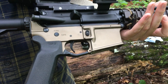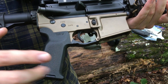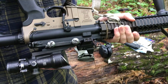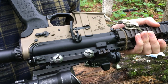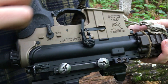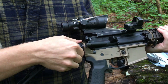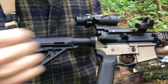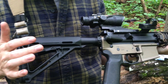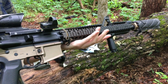Down here at the bottom I have a Geissele Super Duty lower, Magpul grip, and a contract FN military trigger. On the other side I have a Magpul battery assist device, regular 90-degree throw mil-spec safety, a ratchet and castle nut, standard mil-spec buffer tube, and a regular Magpul stock. There's nothing really fancy about this — it's pretty much just a working gun.